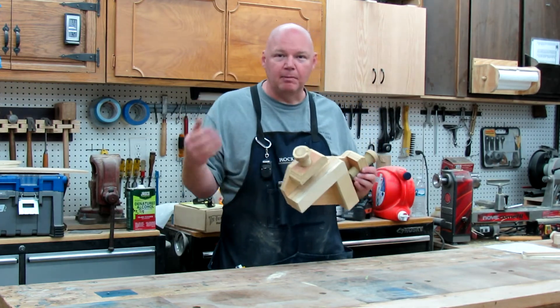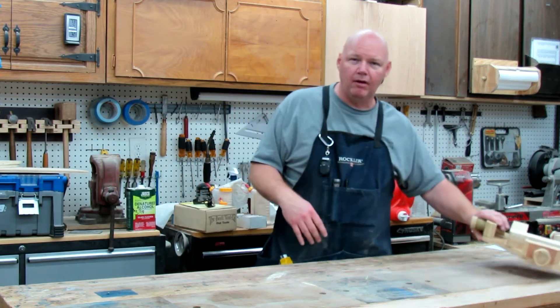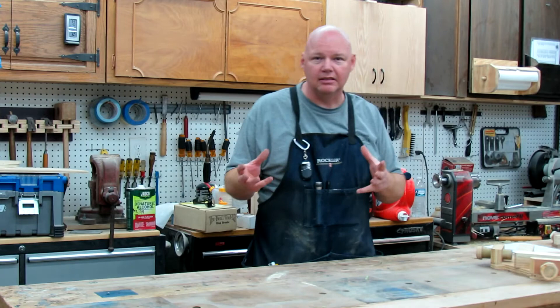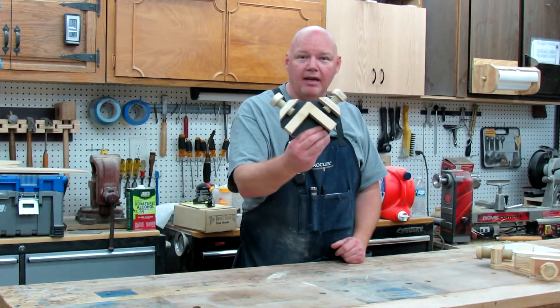I had a little bit of an inspiration. This is an awful big fixture — it's great for larger cabinets and stuff — but what if you want to build smaller projects? Boxes, drawers, things a bit smaller. Well, why don't you make a mini-clamp-it?